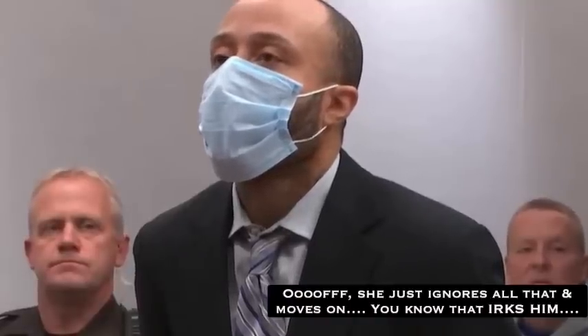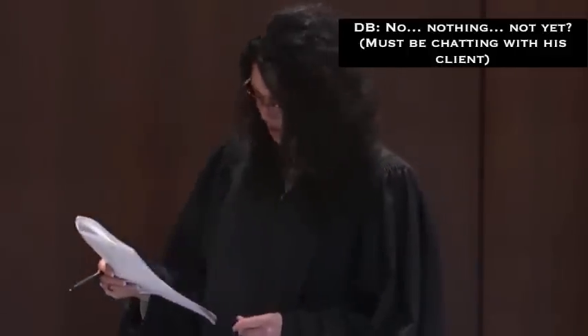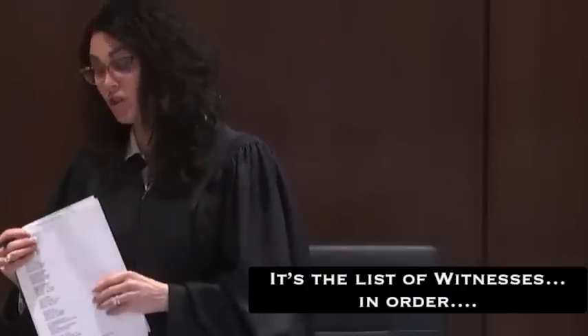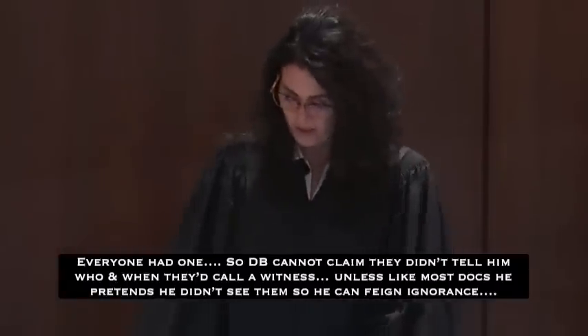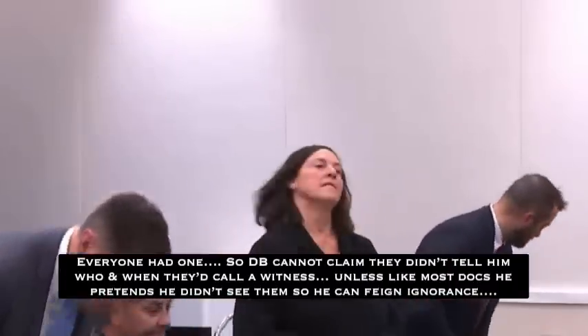Welcome back, ladies and gentlemen of the jury. It's about 3:37. I just wanted to let everyone know I have let the parties know that if need be, I'm willing to stay between 5:30 and 6 this evening. I know there are two witnesses the state intends to call and I intend to get through. It's a matter of timing and whether there's a third witness tonight or not. At this point, the state may call its next witness.